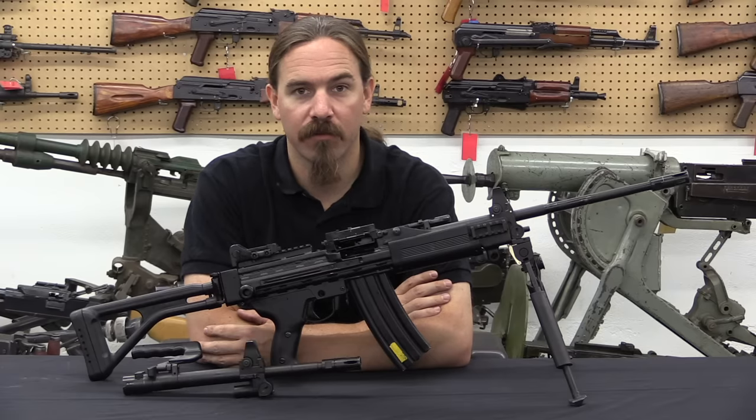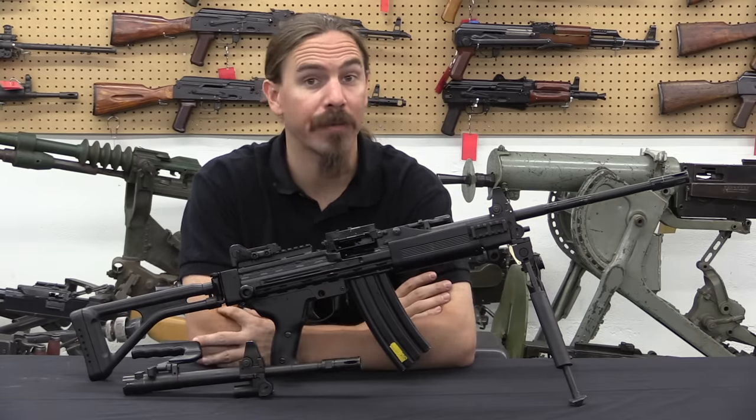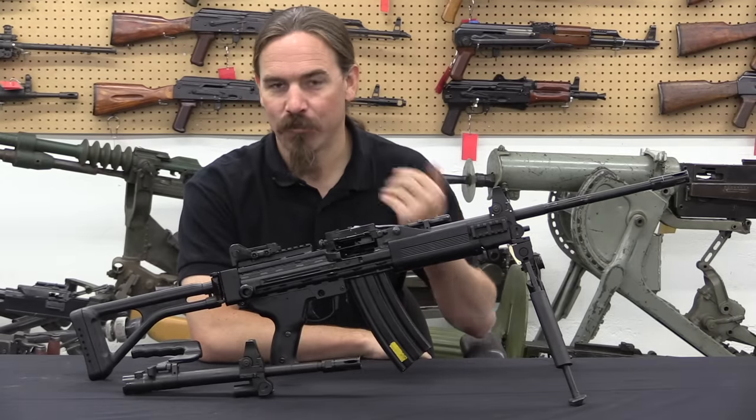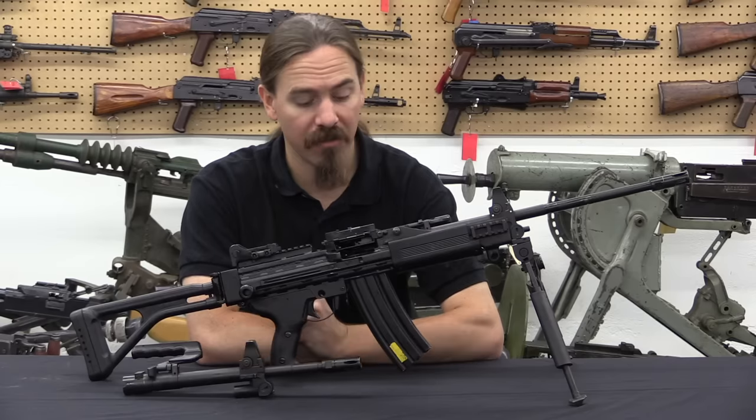Hi guys, thanks for tuning in to another video on ForgottenWeapons.com. I'm Ian McCollum, and I am here today at Movie Armaments Group in Toronto taking a look at a really cool Israeli light machine gun. This is actually a pretty darn modern light machine gun — this is of course a Negev.